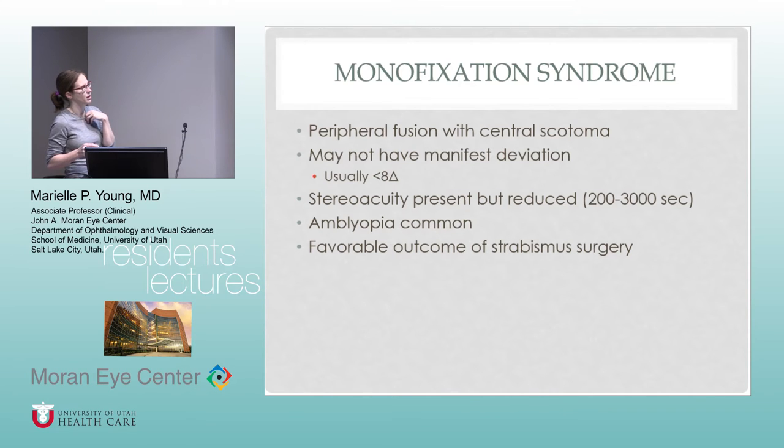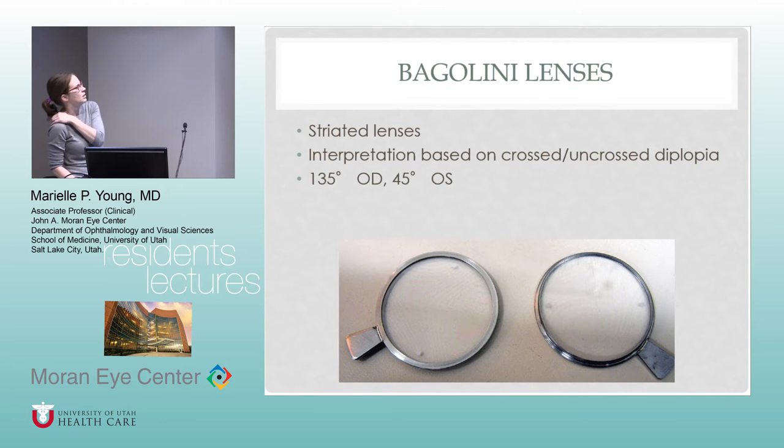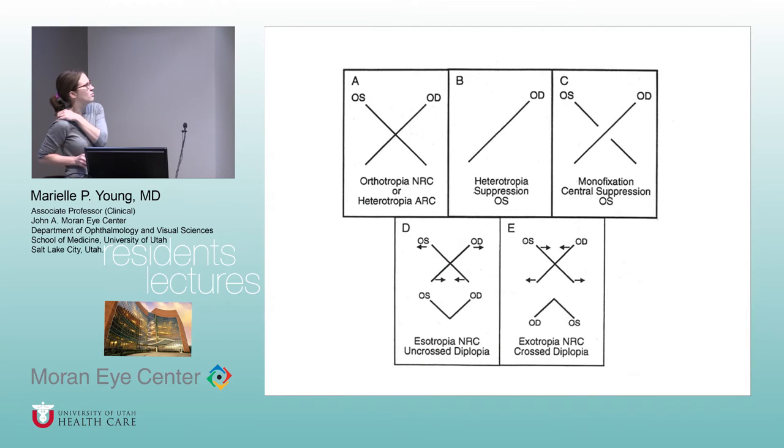The synoptophore — we don't have one of these, but sometimes on the boards they show you unusual devices. It's a way to have somebody sit and dial in targets to really figure out their ocular alignment, and it's helpful for torsional diplopia. You can dial in to figure out exactly what their eye alignment is in a certain direction of gaze. You can also use it to build up fusional convergence or divergence amplitudes. It neutralizes torsion and can tell why somebody can't fuse — whether it's due to retinal issues or a large amount of torsion. In monofixators with a central suppression scotoma, they might report a break in the middle of one of the lines.